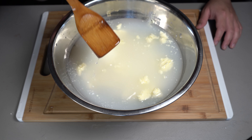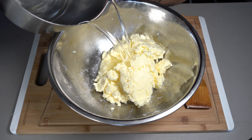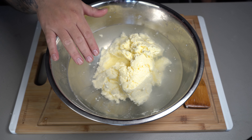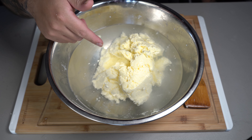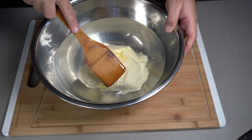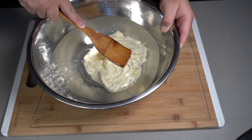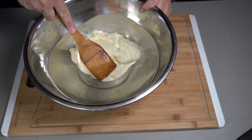Now we're going to rinse this water and put some more cold water in there. Notice how the water is a lot clearer than it was the first time — that means we're cleaning it well. Just keep cleaning that up, and as you're pressing and you see no more white impurities coming out, that means it is now done.